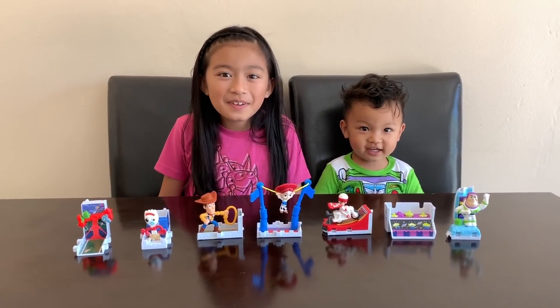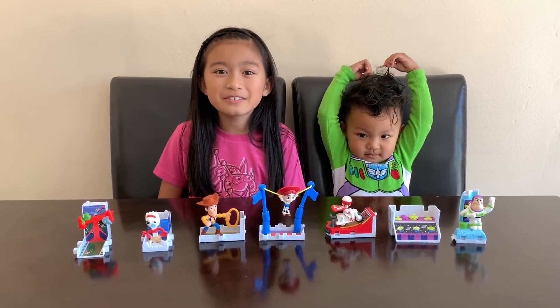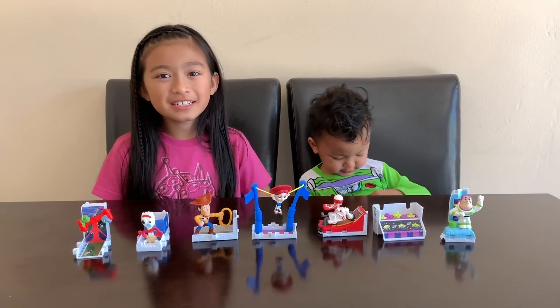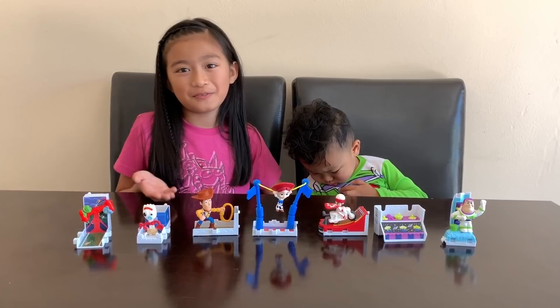Hey guys! We finally found our completed set for the Toy Story 4 Happy Meal. Before I show you those toys, I'll show you what we've collected so far.